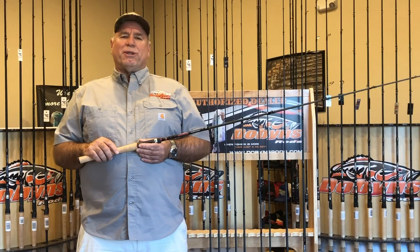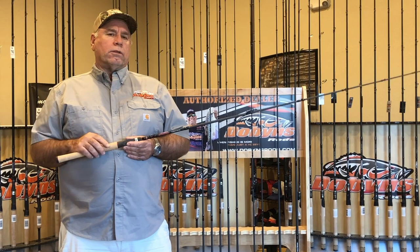Hey, Gary Dobbins here from Dobbins Rods. I want to talk about what's new for 2021 for Dobbins Rods.